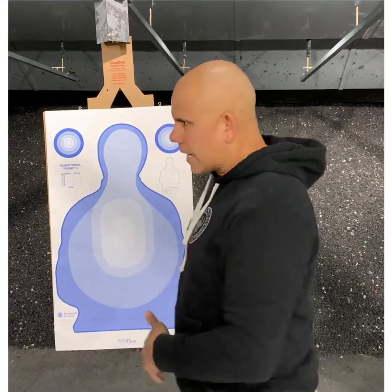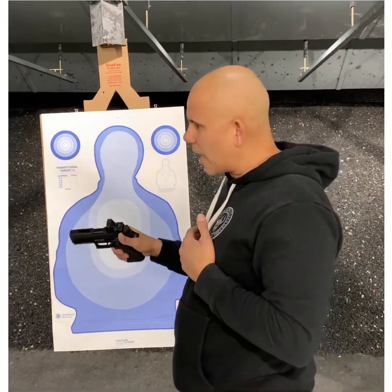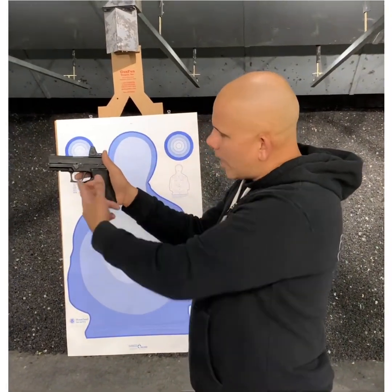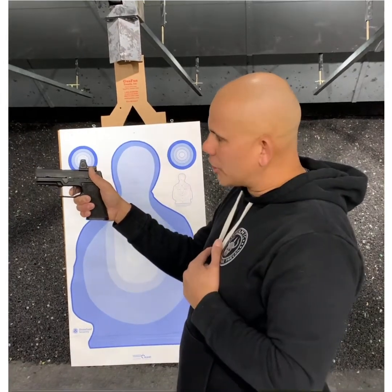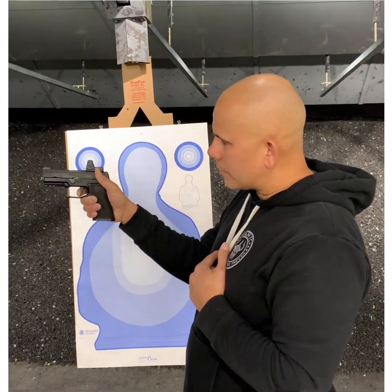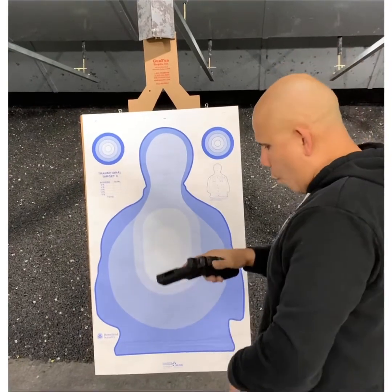So when we get someone in position to shoot a firearm and we ask them to touch the trigger and then pinch the trigger to the rear, typically what you're going to end up with is isolation of the trigger finger and no movement in the gun whatsoever. Why is that? Because we're giving them a specific thing to do and we're being very intentional with the language we're using, and it accomplishes the goal far more efficiently than using terms like squeeze, push, pull, or press.